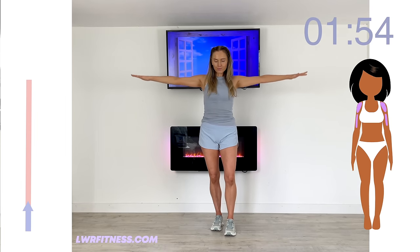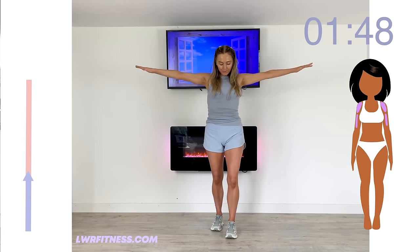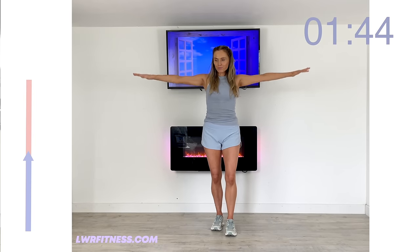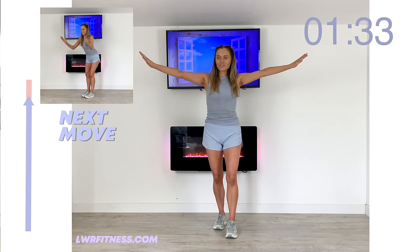Now let's take it back to those arm circles. By now your arms will be feeling like lead weights, and this is where body weight is so effective. Make sure those fingertips are staying in line with your shoulders. Now circle back in the opposite direction. Don't let those arms drop — doing really well. Remember, we're going to give your shoulders a little rest with the next move coming up.